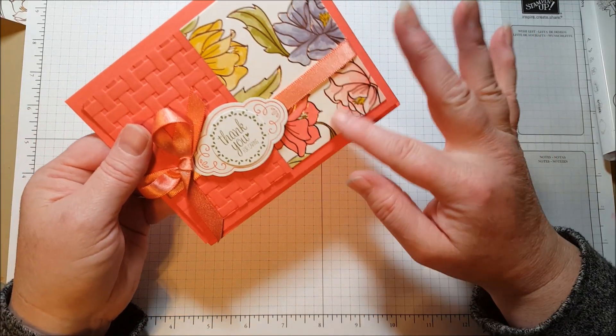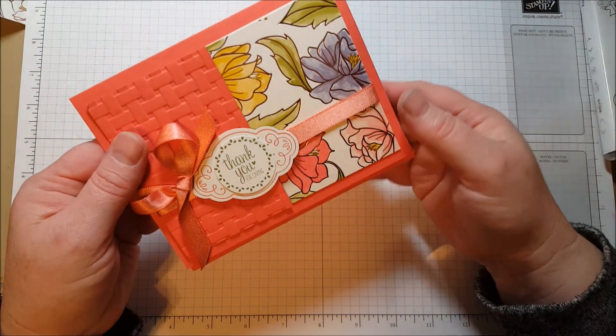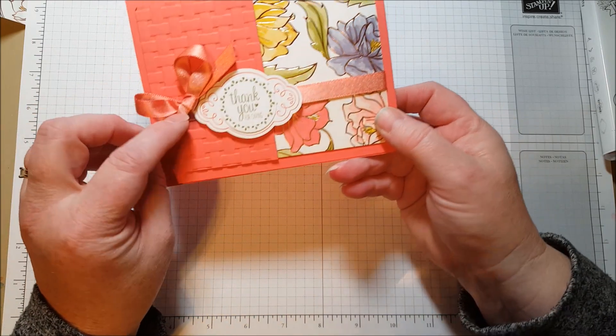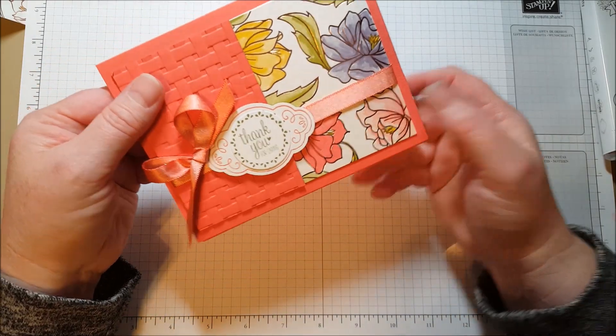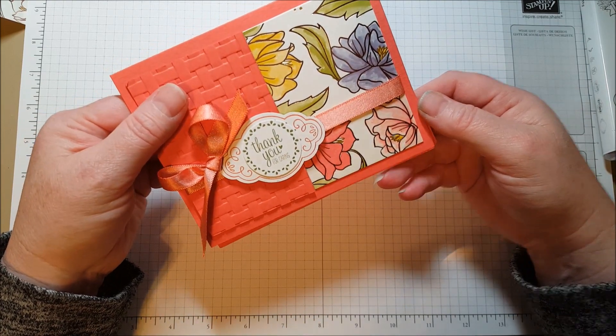It was fun coloring it, but to color that whole background is just a little time consuming. And I made a comment about that — about how I just love how you took the time to color the background. And the person said, oh no, you don't have to color the background, you can just sponge it.